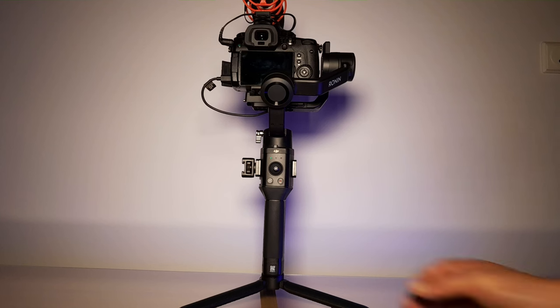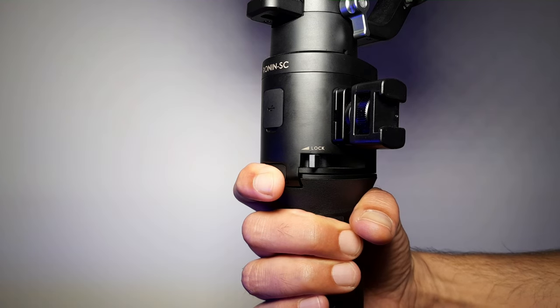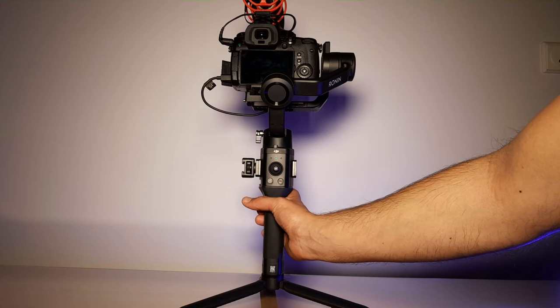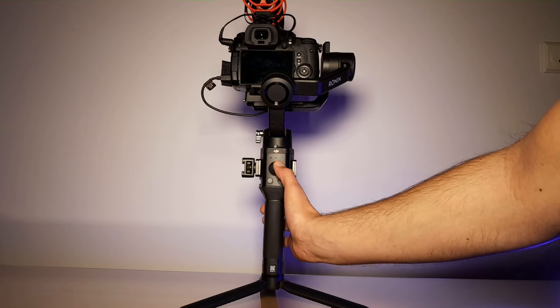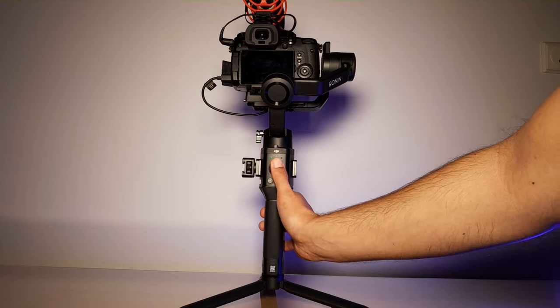First, you need to calibrate the joystick. Quickly press and hold the trigger button 4 times until the LED lamps start to blink. Now start moving the joystick in a circle a few times to the right and a few times to the left.